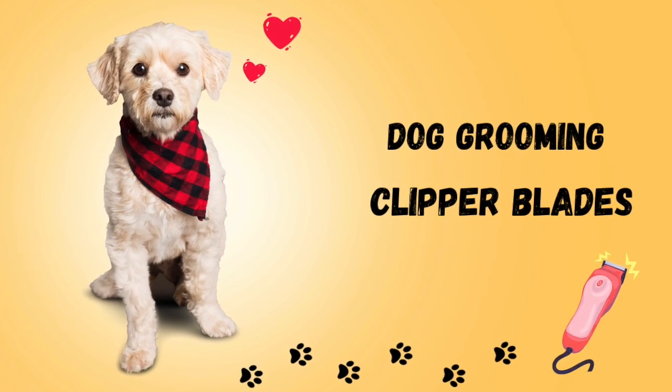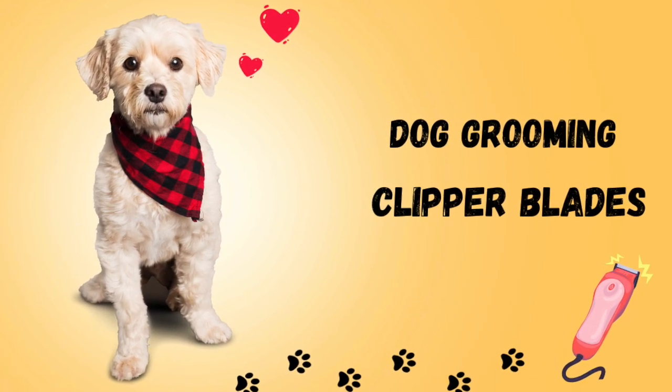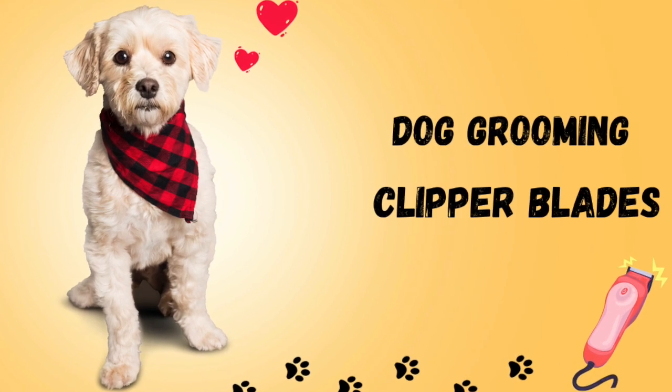Hi everyone! Welcome back to my channel. In this video, I will be reviewing my collection of clipper blades.